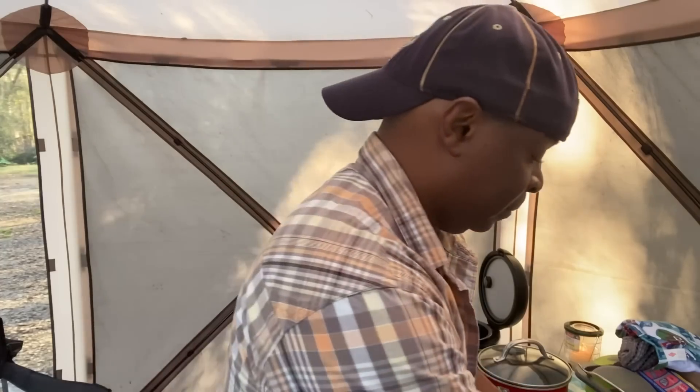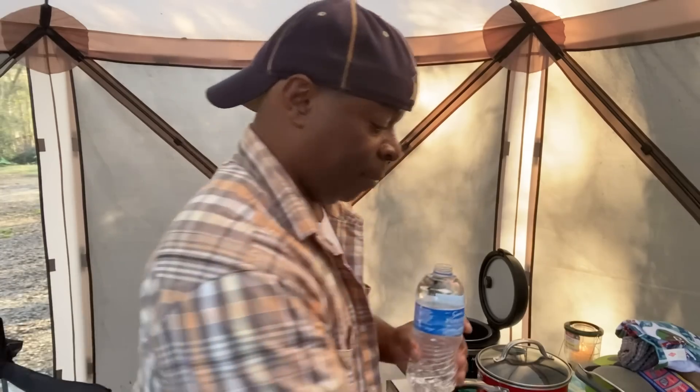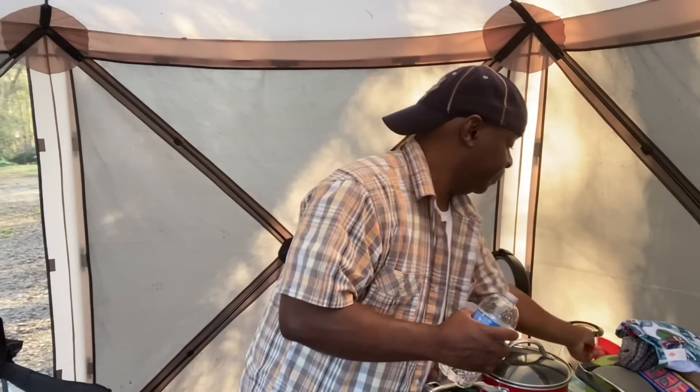I have some shrimp here already peeled, deveined, with the tails on, so I'm going to take the tails off. I have some grits too. I have everything set up — I'm going to cook the grits later, but for now I'm going to get the curry sauce done. I'm only going to use probably one cup of water for the curry sauce because that should be enough for one serving.